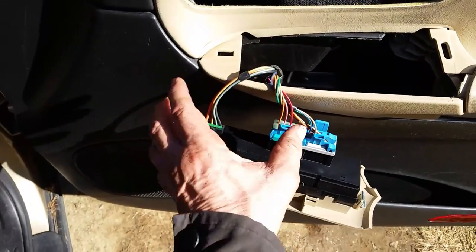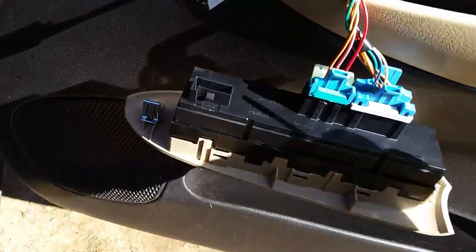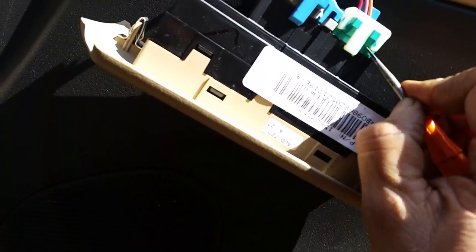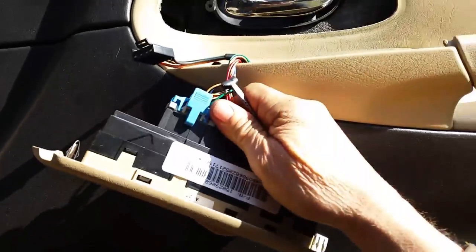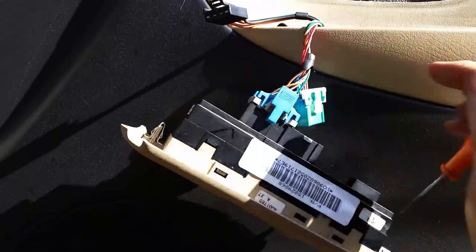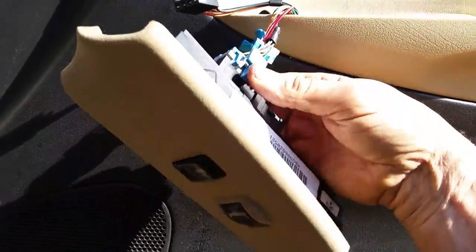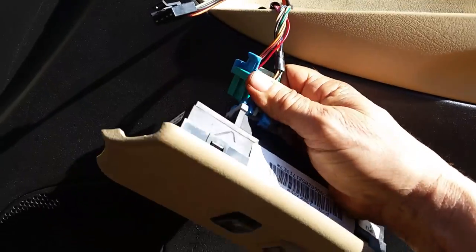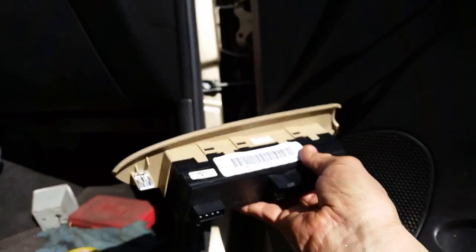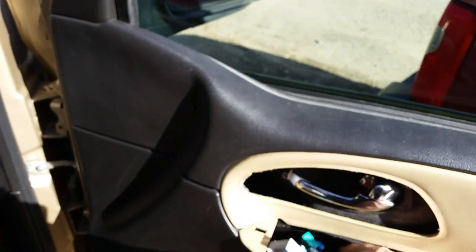Now the next thing we've got to do is go ahead and unplug all these wires. Pretty easy to do. There's one out of the way. These two bigger ones here can be a little tricky — if you just take the screwdriver and push up on that tab right there, that should take that right off. There it goes. Pop this one out of the way. Same thing with this big blue one here — you can just grab it and pull it out. Let me grab it with both hands. There it is. We got that off and we did not break a thing. We'll just tuck these wires down in here.